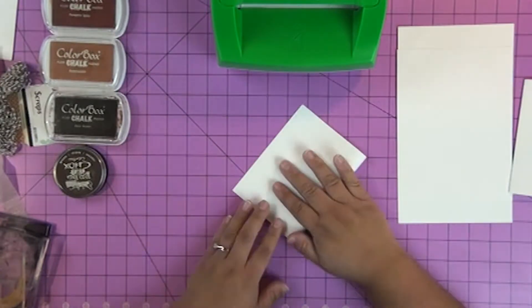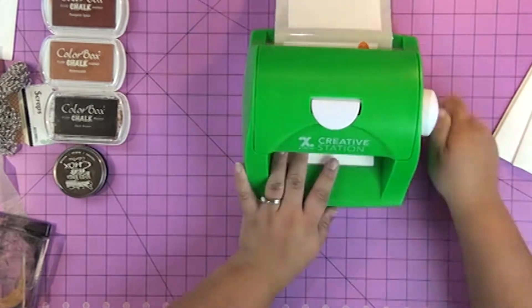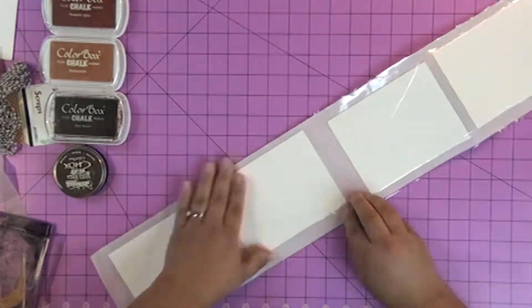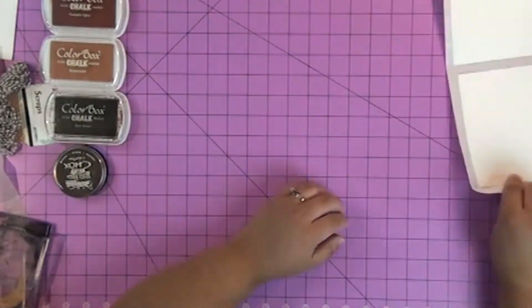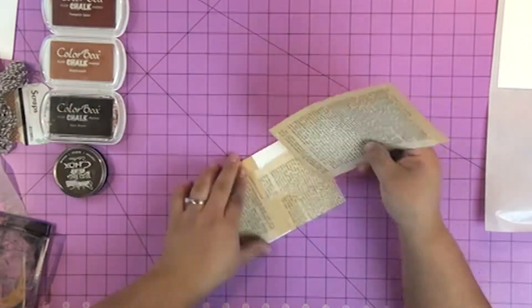So the first thing you want to do is fold your card bases in half. These are A2 cards, which is half of an eight and a half by eleven piece of cardstock. Next I ran my cards through the Xyron adhesive runner that I got by being part of the ClearSnap design team.